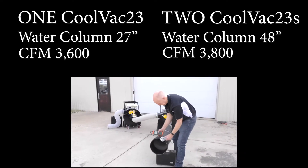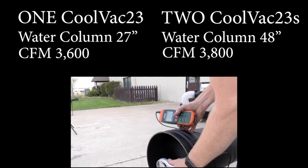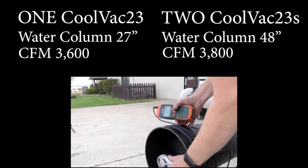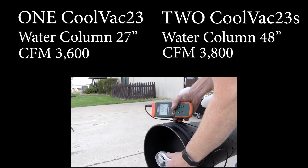CFM is the measurement of cubic feet per minute. Andy Schulte measured the CFM of the combined machines and found an increase of 200 cubic feet per minute.